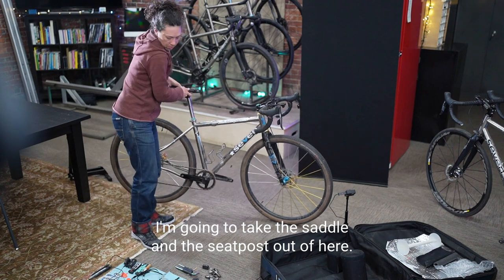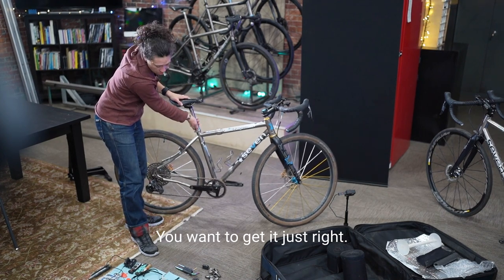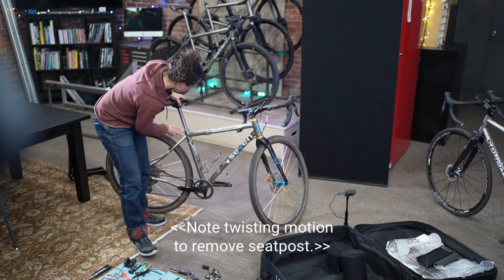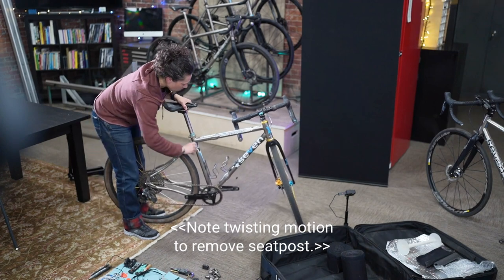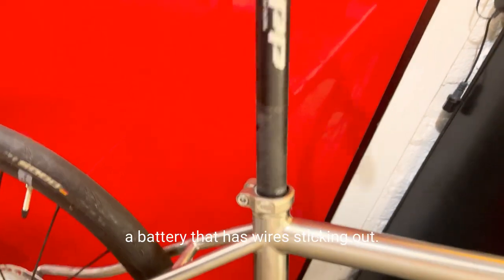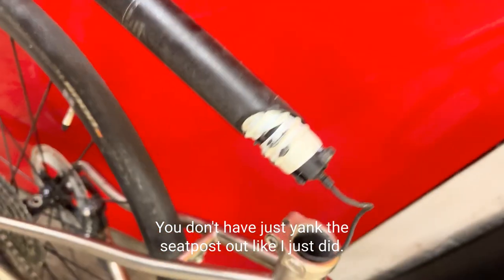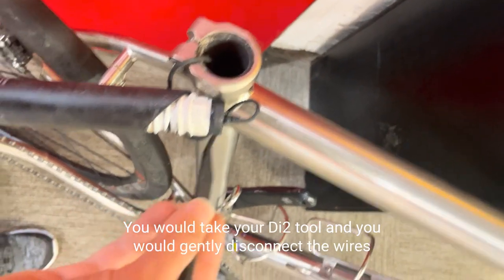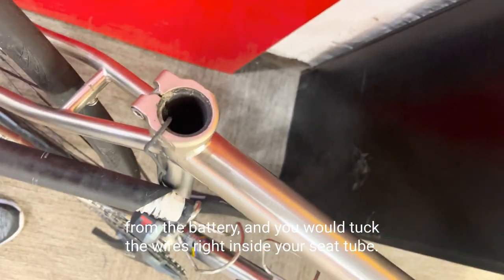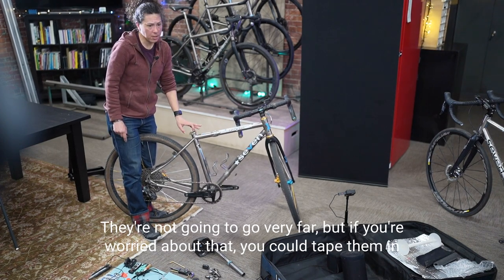I'm going to take the saddle and seatpost out. If you haven't already, mark your seatpost so you don't have to think about where it goes back. If you had a Di2 bike, when you pull your seatpost out you'll have a battery with wires sticking out — be careful with those wires and don't yank the seatpost out. Use your Di2 tool to gently disconnect the wires from the battery and tuck the wires inside your seat tube. You can tape them in if you're worried.